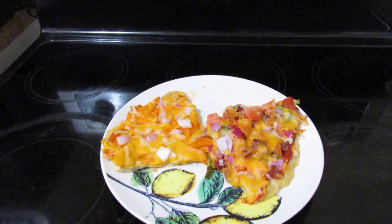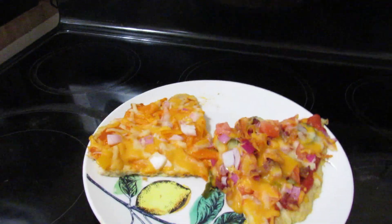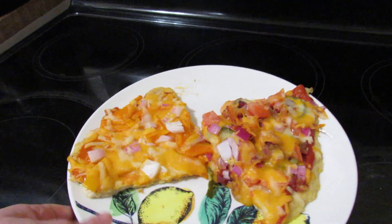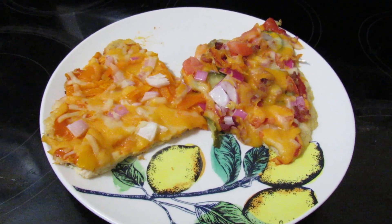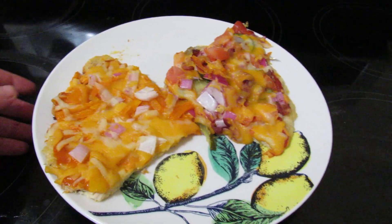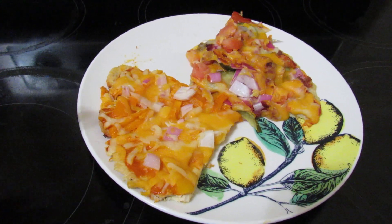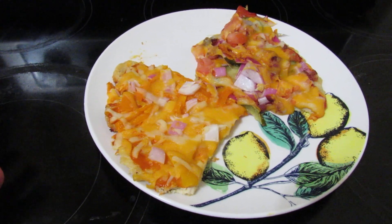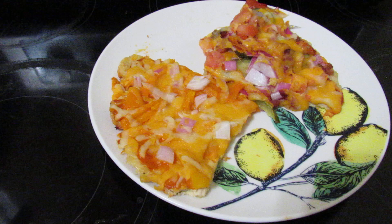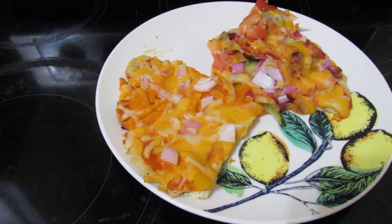Hey everybody, it's Tina Noir. This isn't so much a full cooking video. These pieces have been sitting in the fridge for the last couple hours. My best friend came over tonight and we made chicken crust pizza. I ground it up because I had bought some boneless skinless chicken breast and I have a meat grinder, so I threw it through the meat grinder.